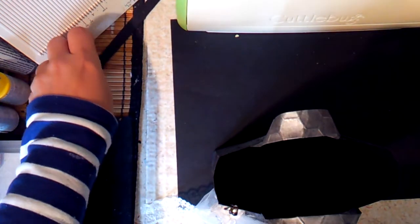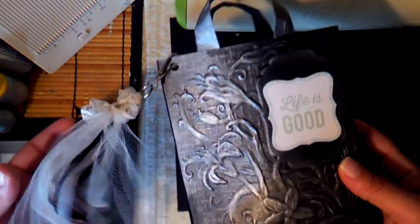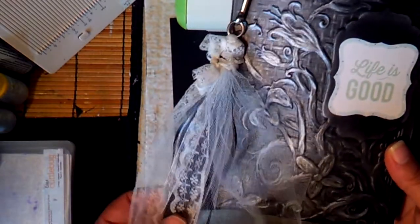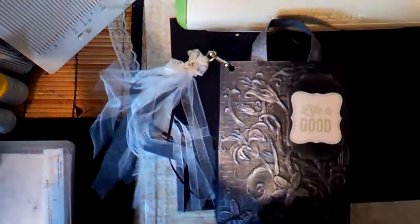Hello my crafty people, this is Carmen with Elemental Designs here and I just wanted to come on here real quick and show you guys a little bag that I made. I just thought it came out super super cute, so I wanted to come on here and show you guys.